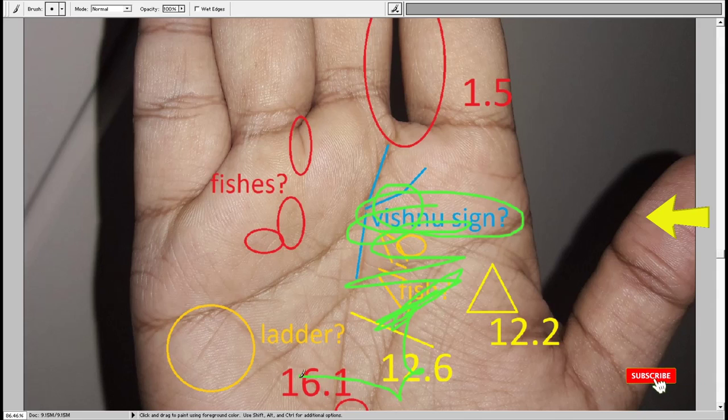We don't look at fish, Vishnu, ladder, or those things. However, triangle signs are an important sign to have. Triangles on the money line or on the life line are considered to signify properties — it means the person is likely to make properties. The heart line reaching the mount of Saturn means the person would manage money really well, and that is the reason why the person is likely to have a good amount of money.